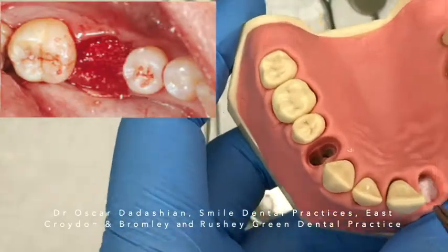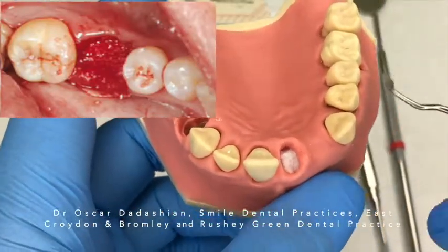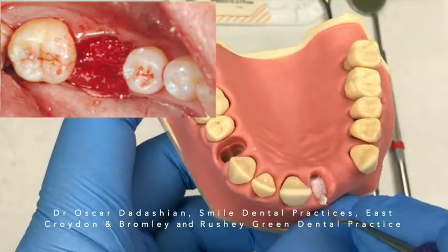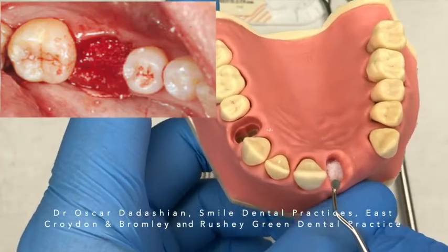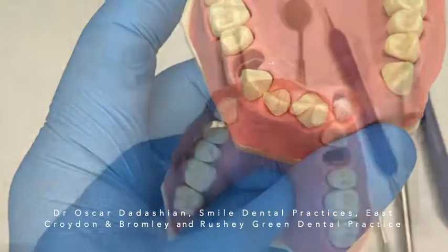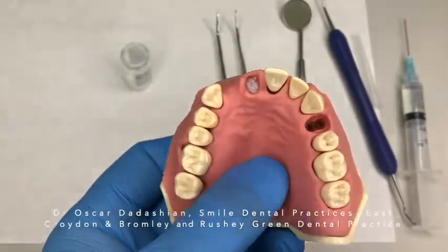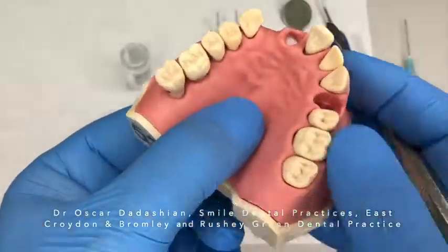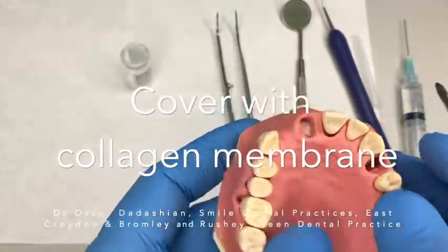It is very important that you have blood covering the material. You don't want the material to be showing or look white — you want it covered with red blood cells. If you don't have enough bleeding, make sure you encourage bleeding. Please do not overfill your socket. You just want to reach the bony wall, not all the way up to the gingival margin. You need to leave enough space for your collagen membrane to cover it all.